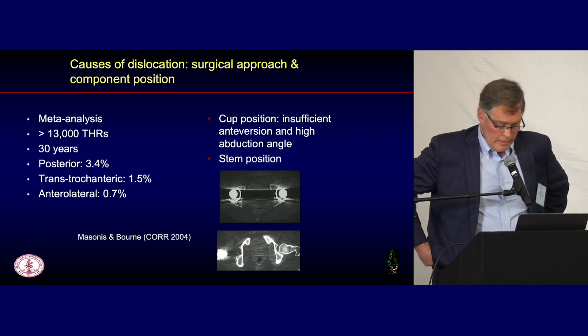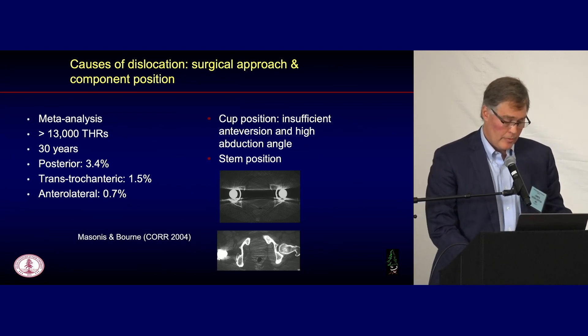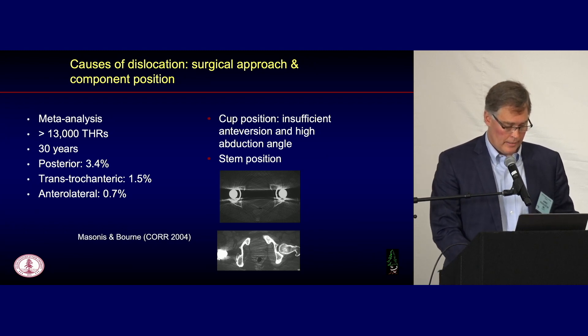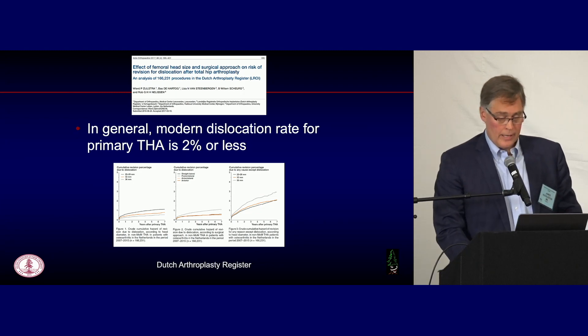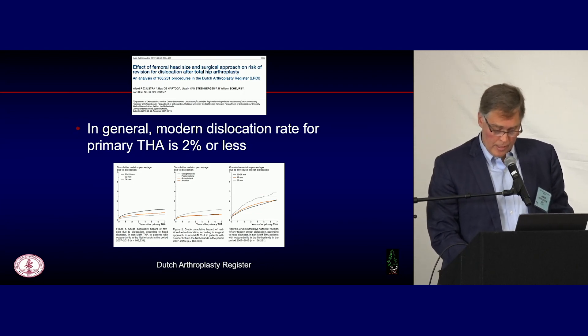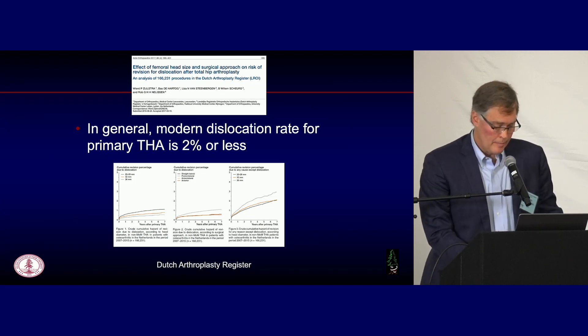Let's see the data showing dislocation risk going down. From 2004, Masonis and Bourne: dislocation rates were posterior 3.4%, transtrochanteric 1.5%, and anterolateral 0.7%. They concluded the major drivers of instability were surgical approach and implant position. We'll use that as our historic benchmark. The modern dislocation risk for all comers should be below 2% for primary total hip arthroplasty. Using big heads — specifically 36 millimeters and greater — has resulted in decreased dislocation rates due to greater impingement-free range of motion, shown in a large series from the Dutch arthroplasty register with 166,000 patients.